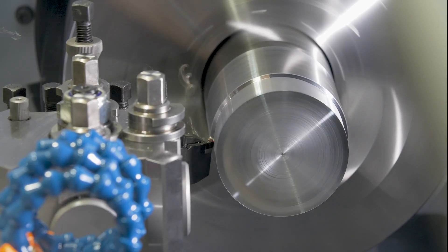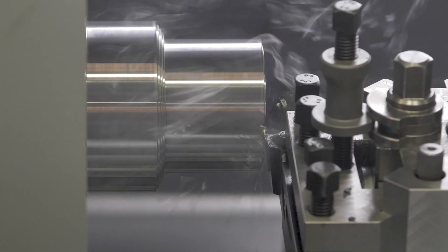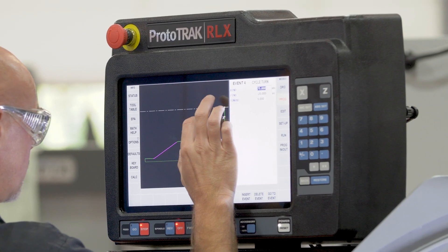The control has both manual and CNC functions with a simple-to-use interface, giving you the ability to make low volumes and one-offs very quickly and easily, plugging that gap between manual and CNC machines.